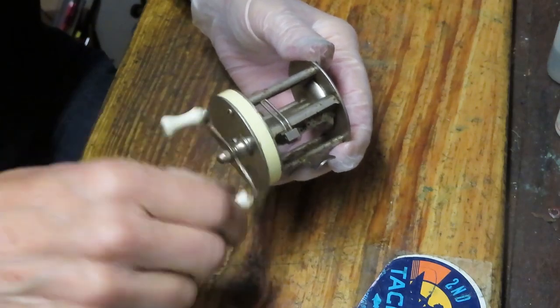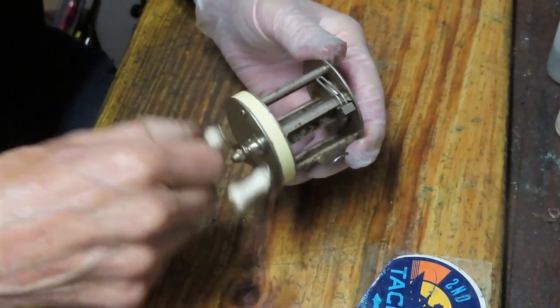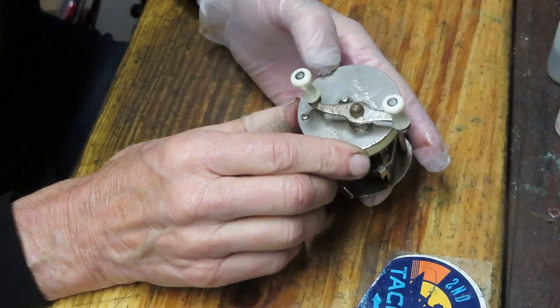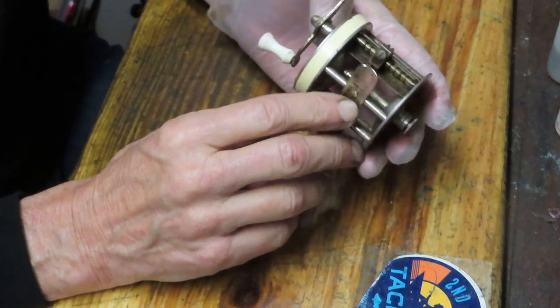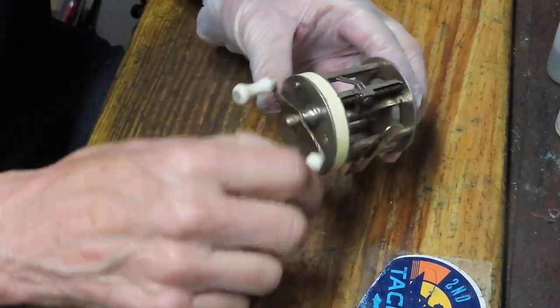This reel is running but it's tight and it's got a noise to it, so we're going to show you how the reel was made by taking it apart. We'll clean it up, we'll service it, and we'll keep this one running for a long time to come.